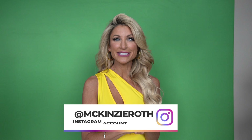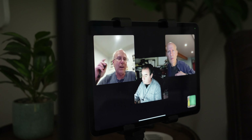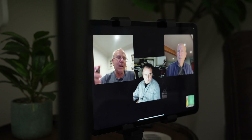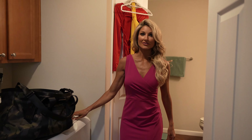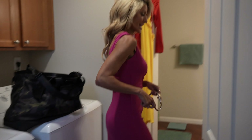Mackenzie, what's your Instagram for people that want to follow along? It's at Mackenzie Roth — M-C-K-I-N-Z-I-E-R-O-T-H. So that's a quick rundown of the green screen setup here in my apartment. If I had more room, especially on the sides, I would get more lights in to hit just the green screen instead of lighting the spokesmodel and the green screen at the same time. But as long as that false color is consistent, you know that once you get it on the computer you're going to be able to pull a clean key.